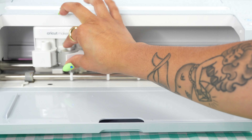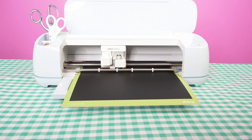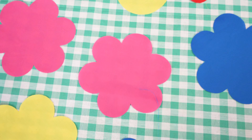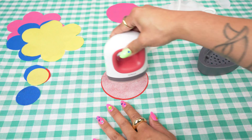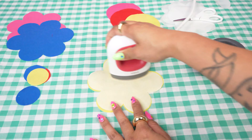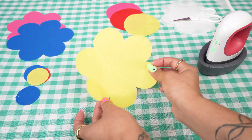You'll need to switch from the rotary blade back to the standard fine point blade to cut the cardstock. Then heat up your iron — or in this case, Easy Press Mini — and begin pressing the fusible paper onto each shape. Then fuse each shape in place to bring your flower designs to life.